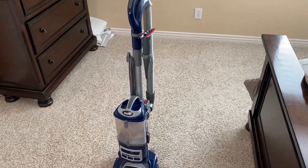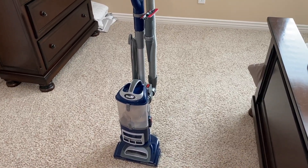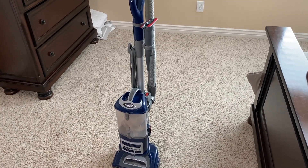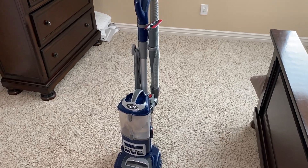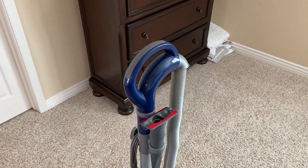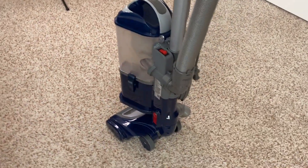This full-size upright vacuum is a great choice for those who want a powerful and adaptable cleaning experience for carpet, bare floors, and even other surfaces which I'll go over in a second. I'm really happy with this vacuum — I love the way it's designed and Shark put a lot of effort into it. I'll give you a 360-degree view of the vacuum to give you an idea of what it looks like, and then I'll go over some of the features with you.